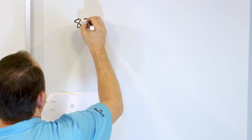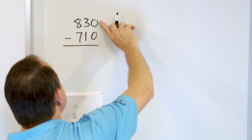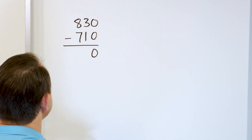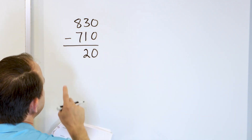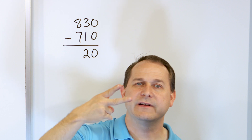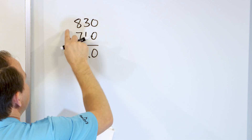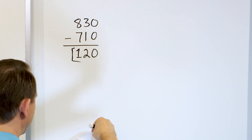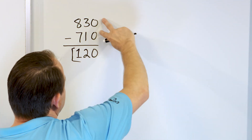What if we have 830 and we subtract from that 710? In the right column, 0 minus 0: you start with nothing, take away nothing, you still have nothing — 0 minus 0 is 0. Then 3 minus 1 is easy: start with 3, go down by 1, and you get 2. And 8 minus 7: start with 8, go down: 7, 6, 5, 4, 3, 2, 1 — so 8 minus 7 is 1. The answer is 120. We didn't have to borrow anywhere in that problem because all the numbers on top were bigger than or equal to the numbers on the bottom.